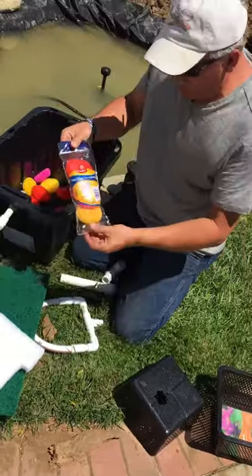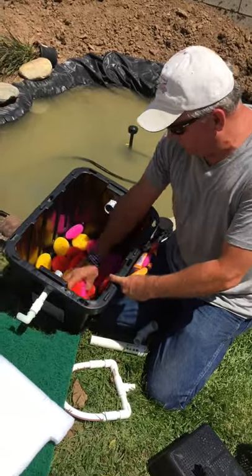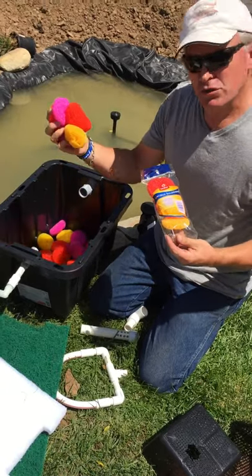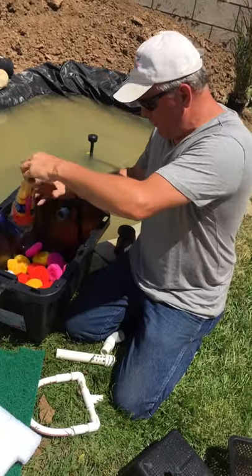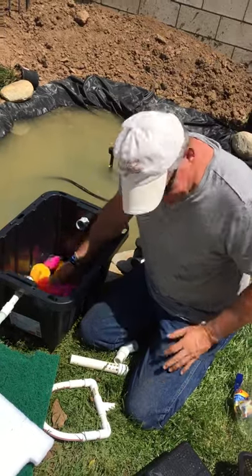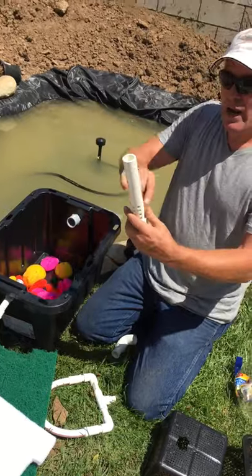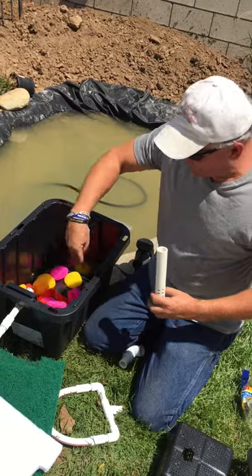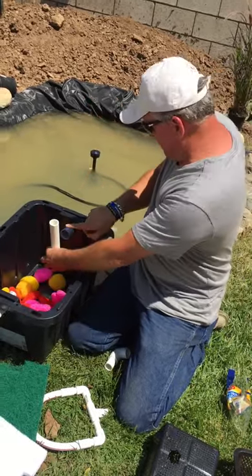I went to Walmart and got 12 bags of these. You just fill the bottom of the tote — this is where all your organisms and bacteria are going to grow. Instead of using bio balls, just use this; it works really well. These don't fall apart really easily. The basket is for my gravity-fed tube of water going back out, so the water goes in, goes through the filter, and then back up through these holes and gravity-feeds back out.